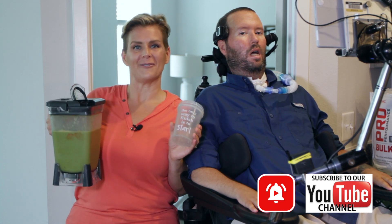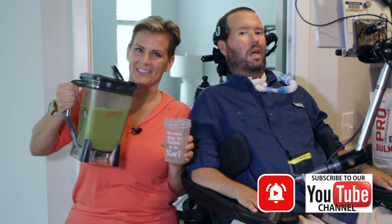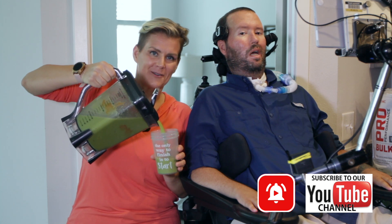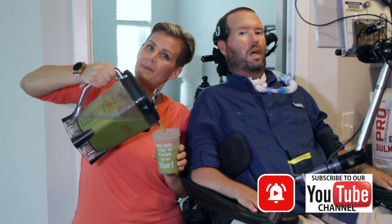For more tips and tricks on how to live with ALS and how to get proper nutrition for your person with ALS, like and subscribe below. We will also be showing you how to do the tube feeding, so make sure you click subscribe and the bell below.